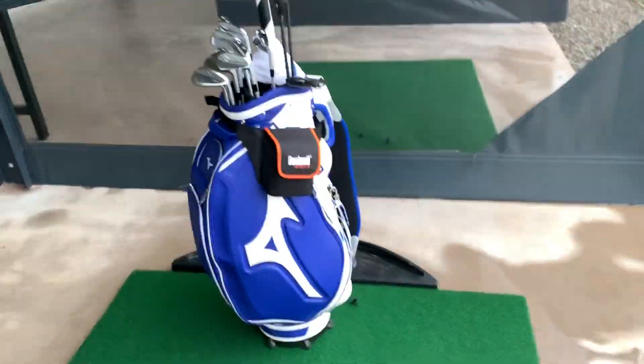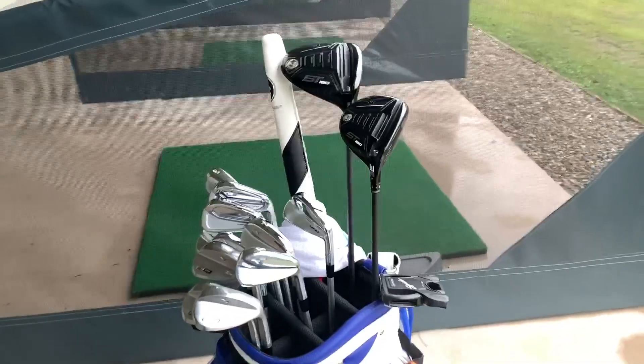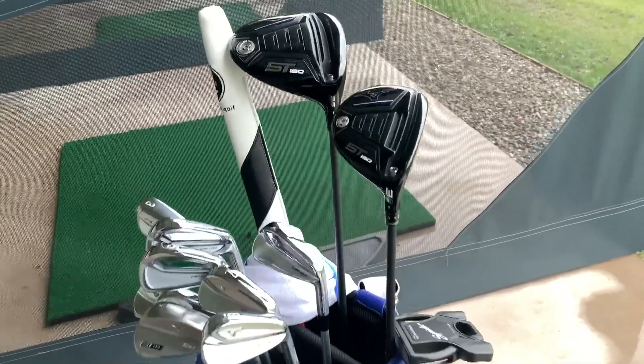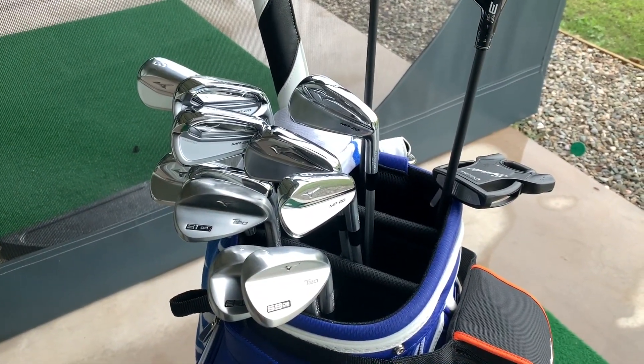That's currently where I'm at. Obviously there are new models coming out starting next year, so maybe I'll be looking at moving into the new stuff. But at the minute I'm looking forward to getting out with all these and seeing how I get on.